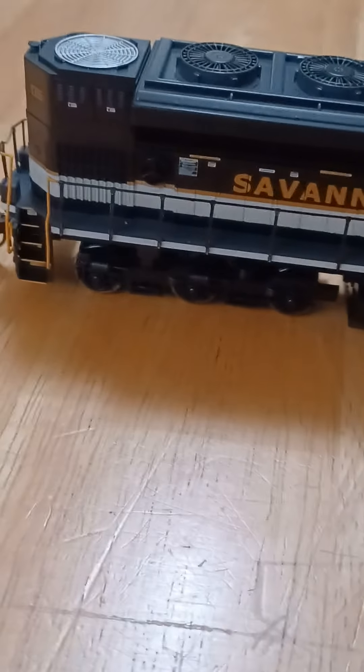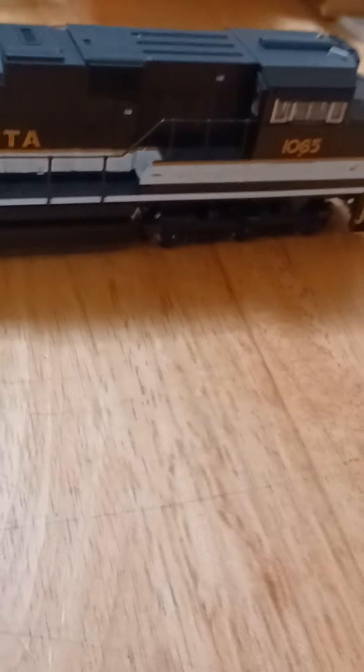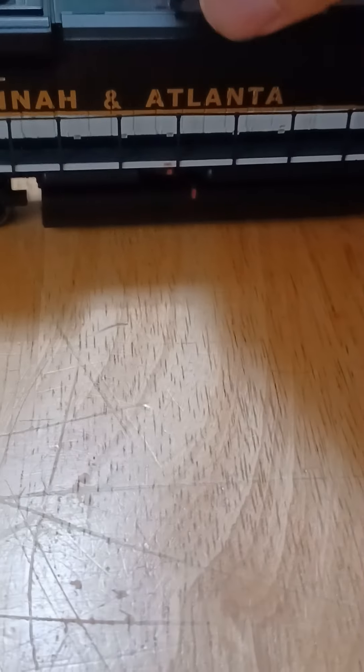Going to the right side of it — there's the Savannah and Atlanta, the warning sign, the whatnot. There's the fuel tank again and the number 1065. Really nice. Flipping it over — that's how you know it's DCC and sound. Underneath here, right here is the speaker.